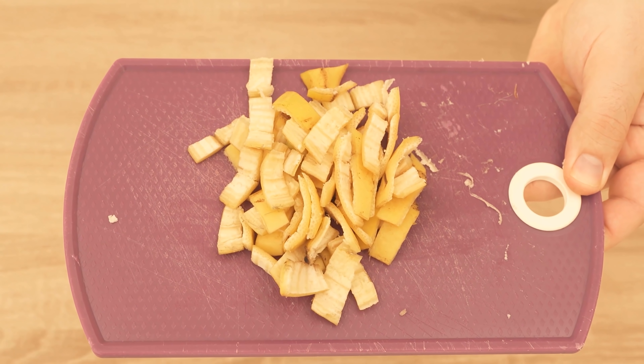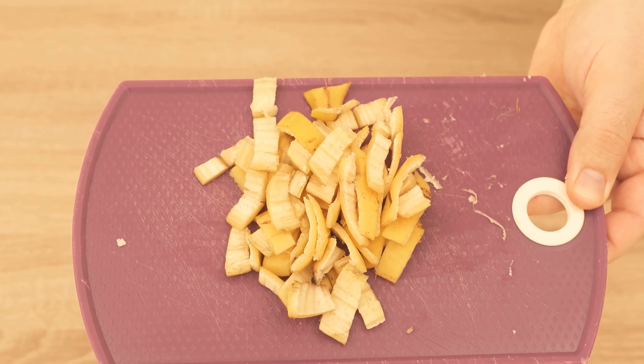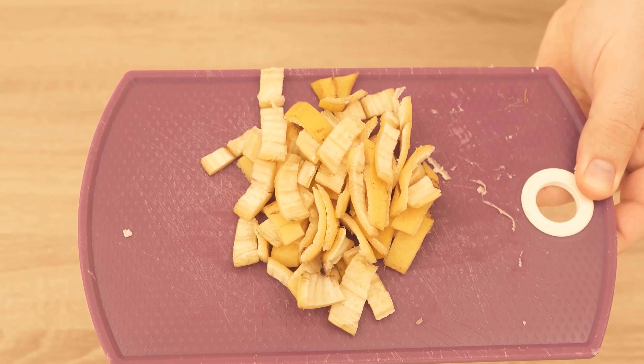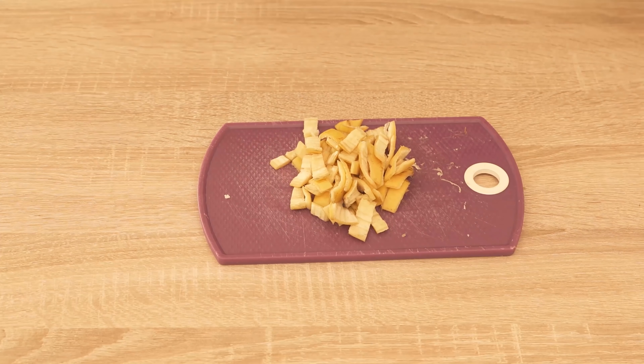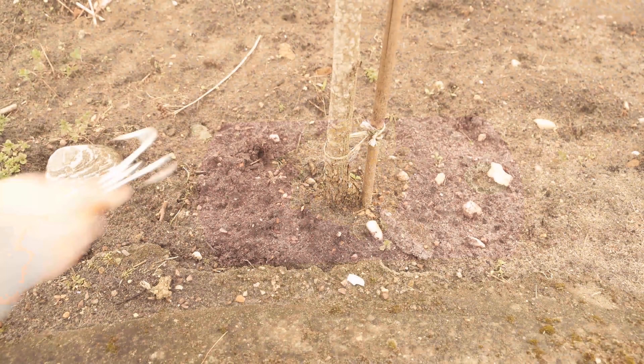In the banana peel we find particularly much Potassium, Calcium as well as Magnesium. In addition, the peels contain around 2% Nitrogen and a small amount of Sulfur.